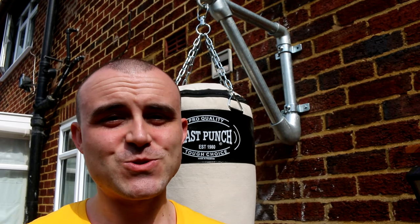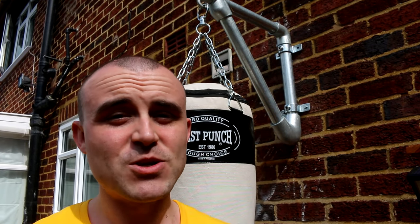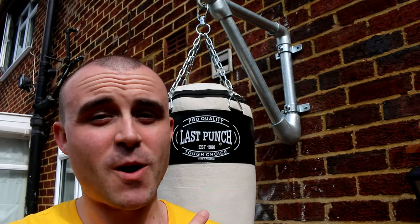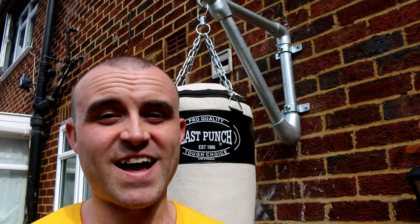I want to say a massive thank you to Evolution Peritools for sponsoring this project, because I'm going to be using their Rage R255 SMS mitre saw to cut the poles to length. It's going to be a breeze using that.